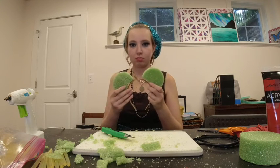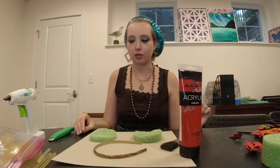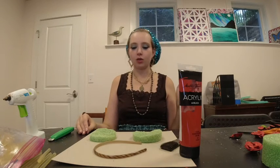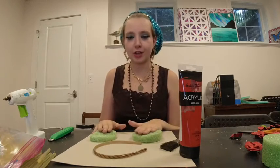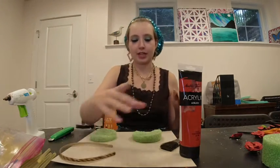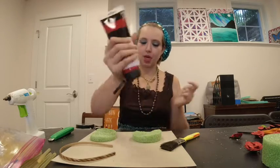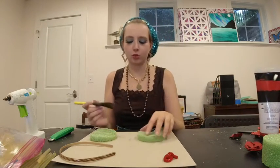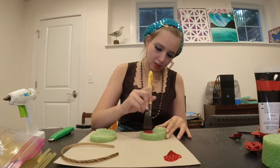Alright team, we have cleaned up the ridiculous amount of mess from that last step. Now we have replaced our cutting board with a cardboard slab. I have both my bear ears here, my headband, and some red paint. We are gonna get started on painting these. Shake it up because that's what you do with paint. This is acrylic paint — I don't know how well it's gonna look on the foam, so we're just gonna have to see how it goes. I think dabbing is the way to go to get the most coverage.